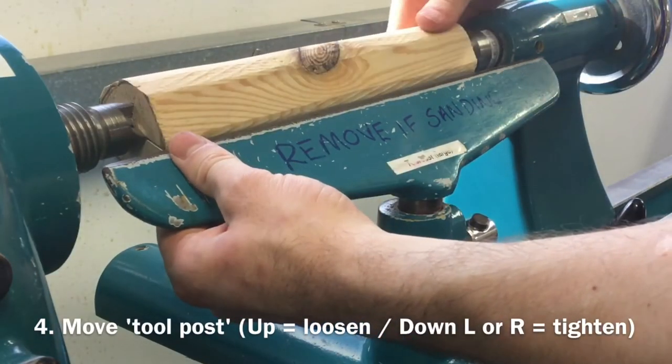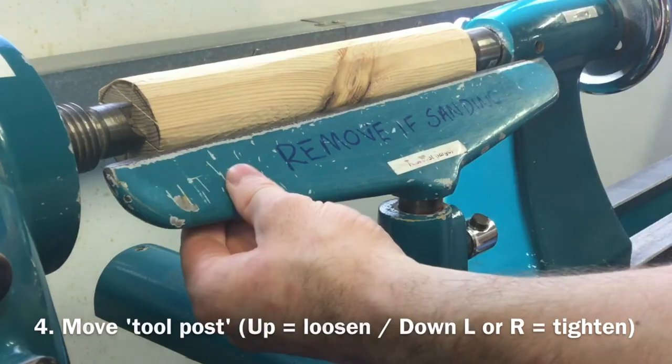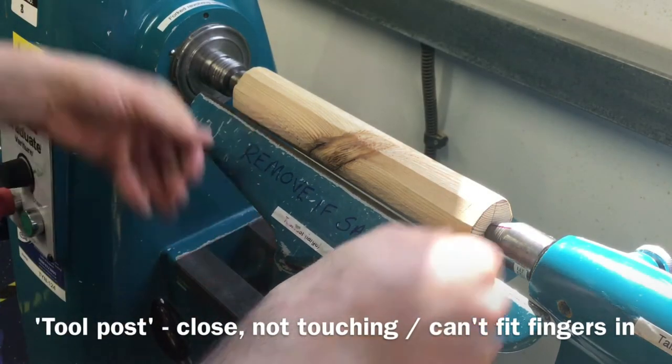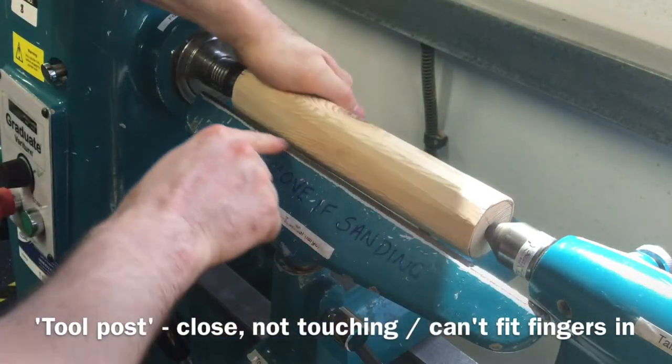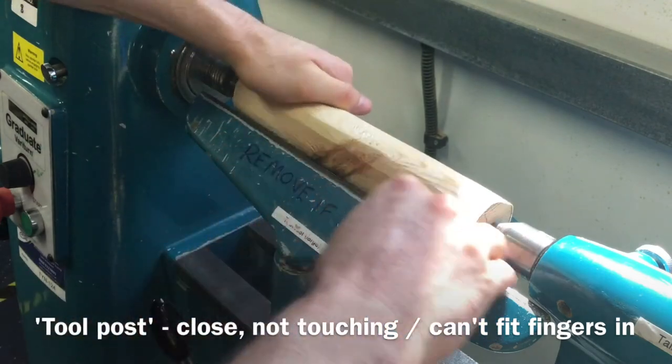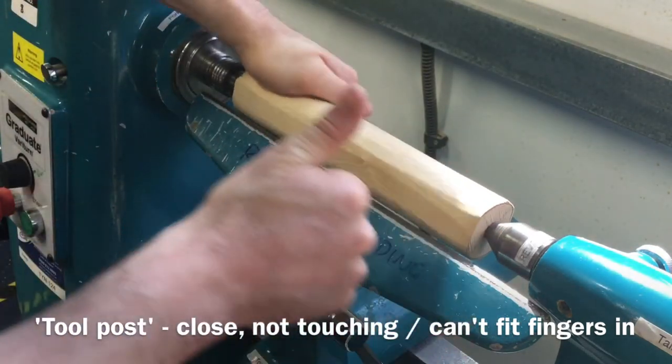Fourth, move the tool post and tool rest towards the material. The tool rest should not be touching the material, but should not be so far away as to be able to get your fingers between the tool rest and the material. Check that the material can spin freely without touching the tool rest.